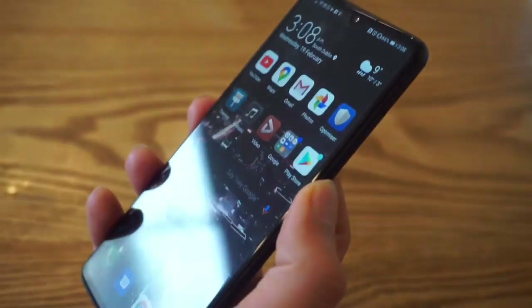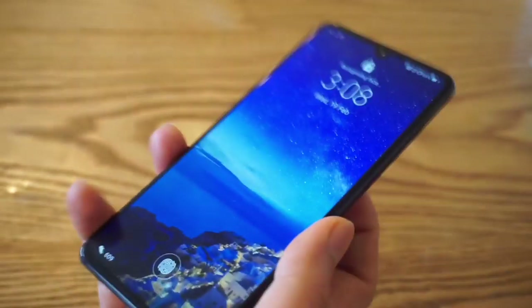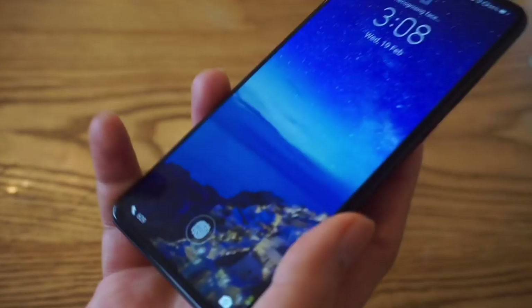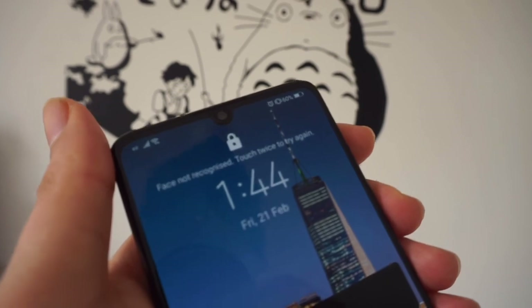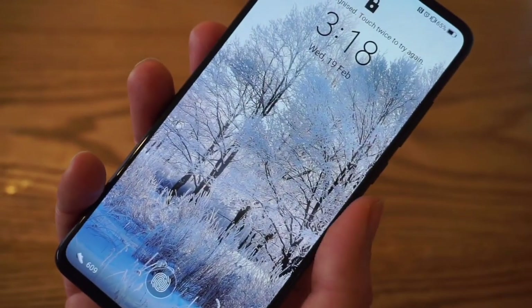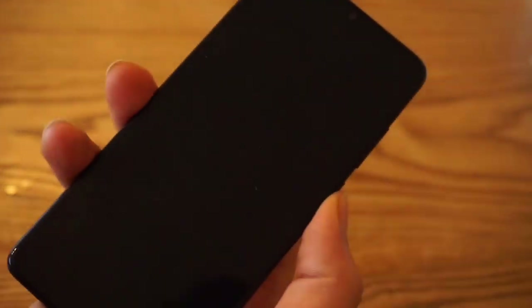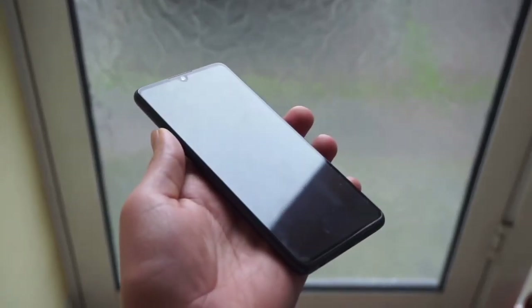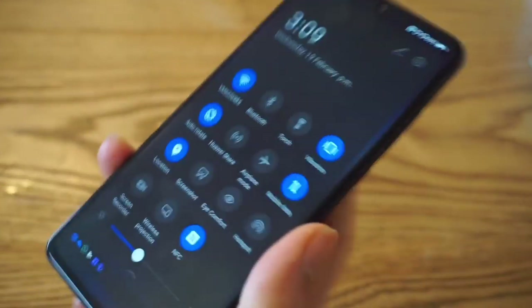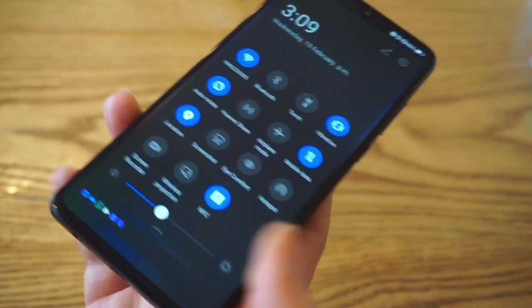Some cons: even though the phone is a flagship, it does not have wireless charging, an IP68 rating, or a dual speaker setup. The front-facing camera quality is only average. I really wished it had 4K 60fps, but 30fps is not a deal breaker. There is no LED notification light and the infrared sensor is missing too. Overall, there are many good things to say about this phone and very few dislikes, which is the sign of a great phone.